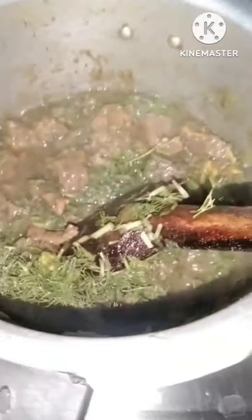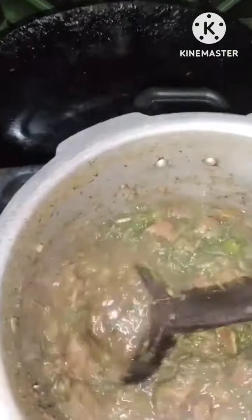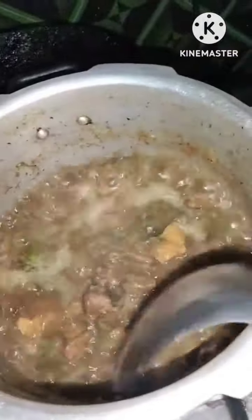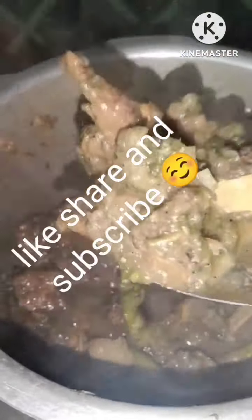I'm adding some soya leaves and will add some water to cook them, because soya leaves take some time to cook and need water. Now you can see I'm cooking it on a low flame. After two to three minutes it will be ready.